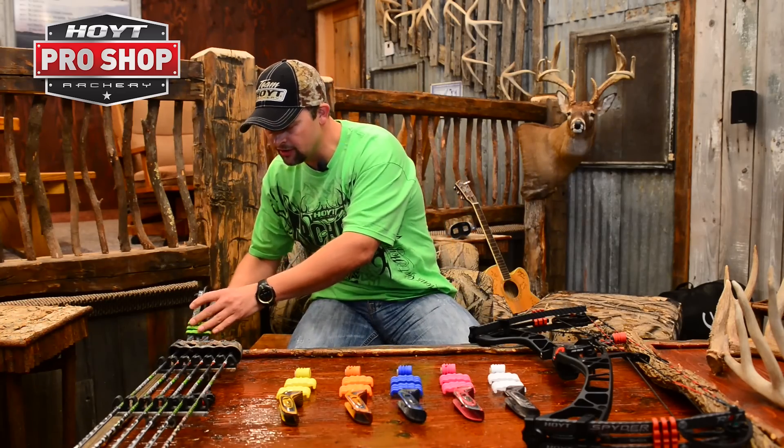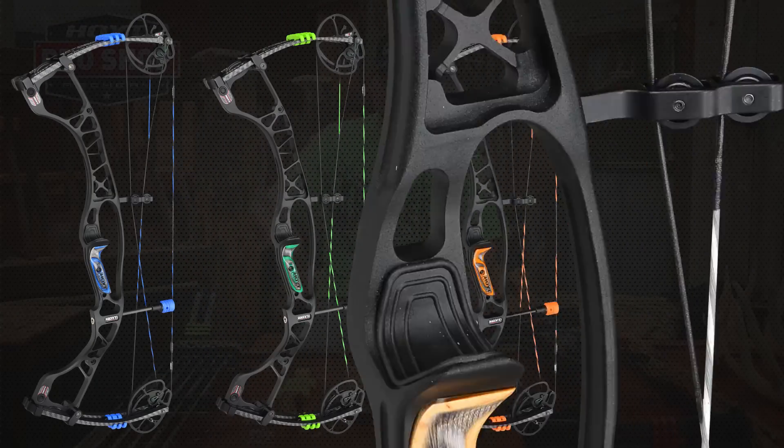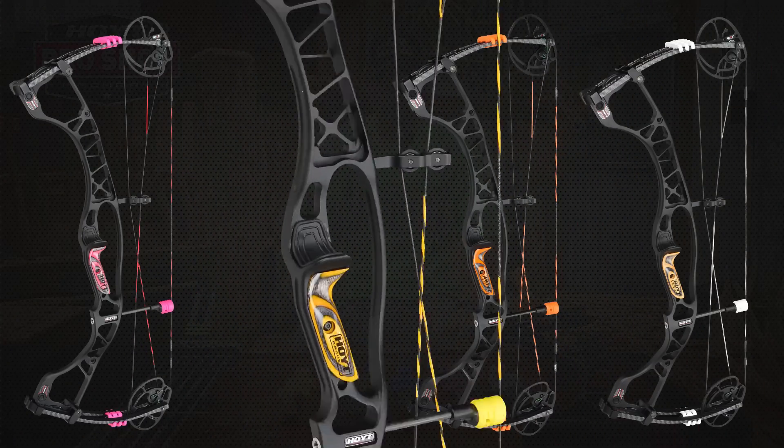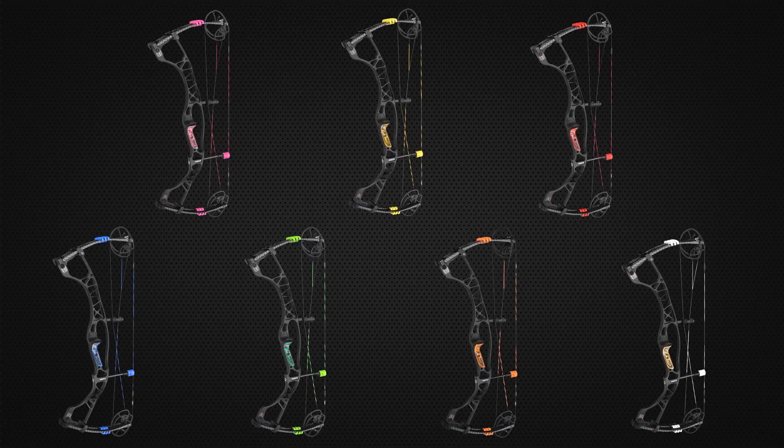But if it's not the Brotherhood edition bow you want, just pick out your favorite colors, your favorite grip, your favorite laminated wood — you've got rubber grips. It's just a cool way to make it your own.